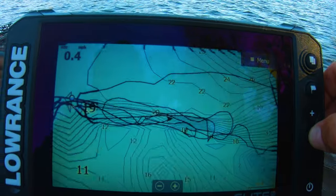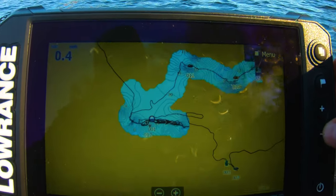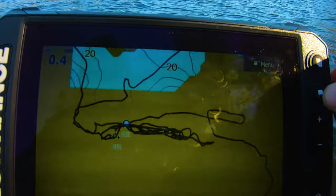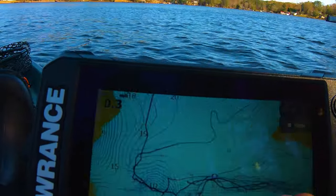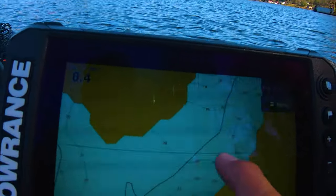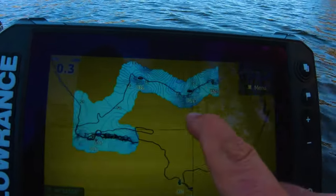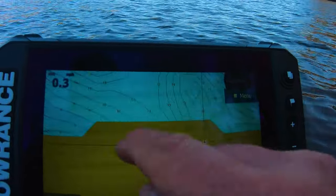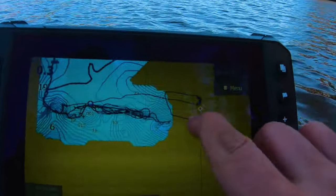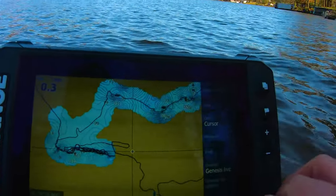It actually looks really good. The Garmin Striker 7SV didn't look good when mapping, but this overall looks legit — it takes a minute to update and it's not as fast as the Contour Plus, but this is real contour mapping. The Garmin Striker 7SV always looks second-rate — the way it rounds the edges into square blocks like it's Minecraft. This would be legitimate; I wouldn't be able to tell the difference.